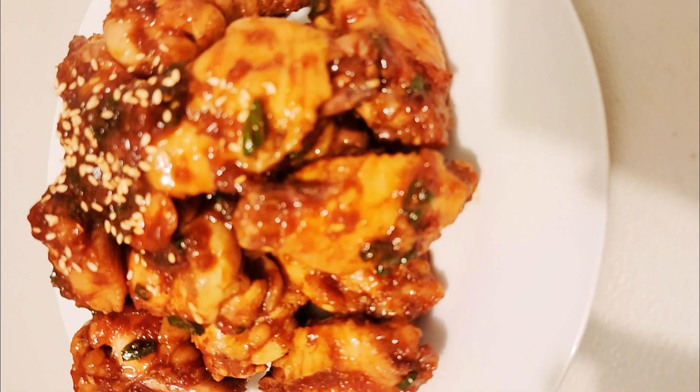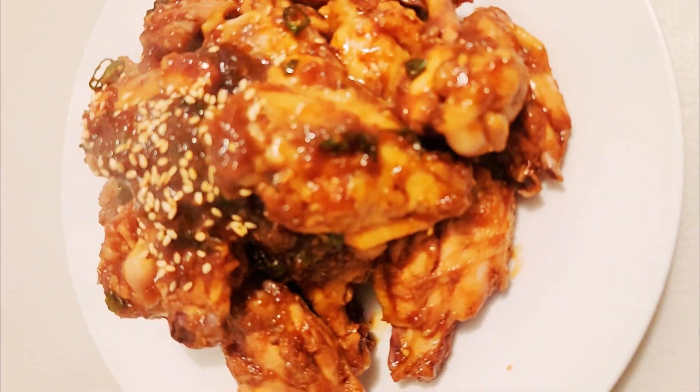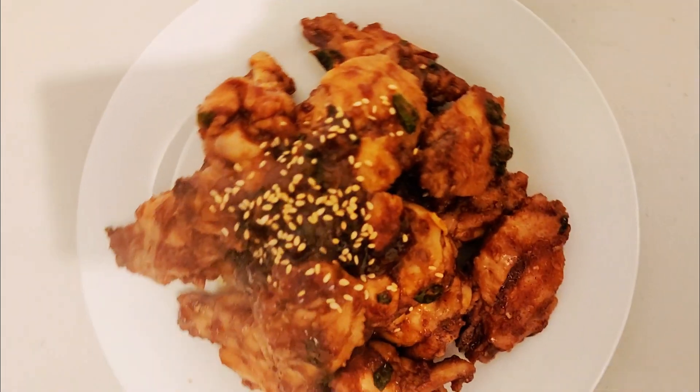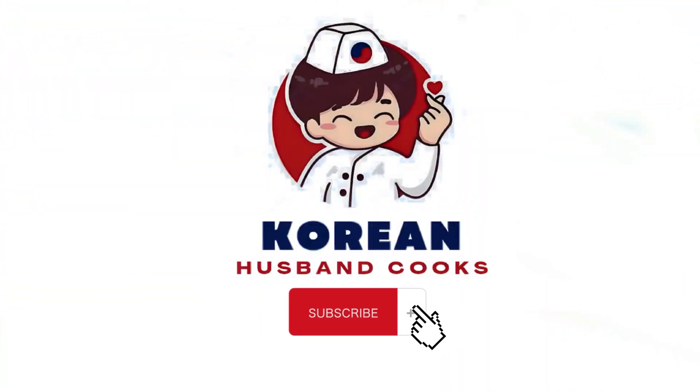And voila! Meron na tayong pulutan para sa ating gin bilog. Sobrang perfect na to na pulutan, and also sobrang perfect din na ulam. At hindi to yung basta-basta nakain mong chicken — sobrang juicy ng manok na to. So, that's all for today's video. And for more Korean food recipe, just subscribe to our YouTube channel, Korean Husband Cooks. Thank you for watching! Bye-bye!